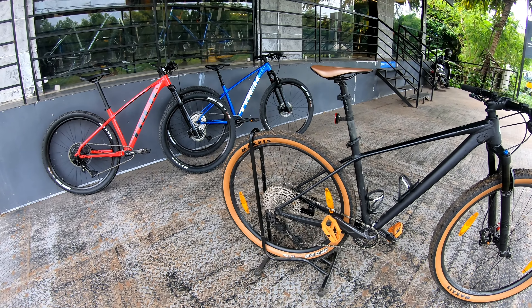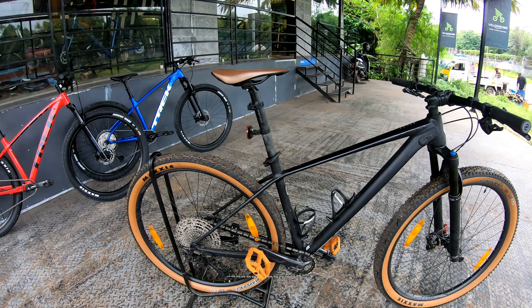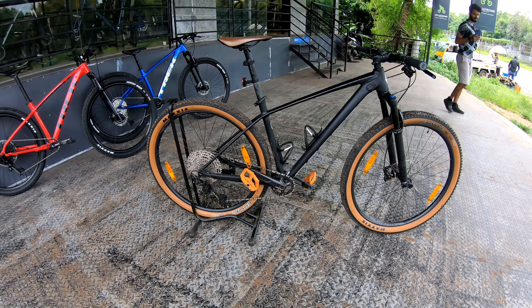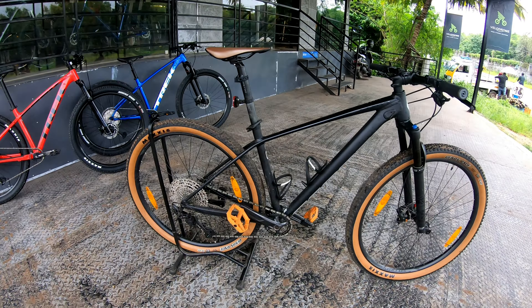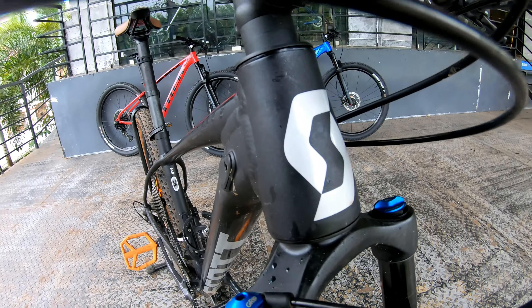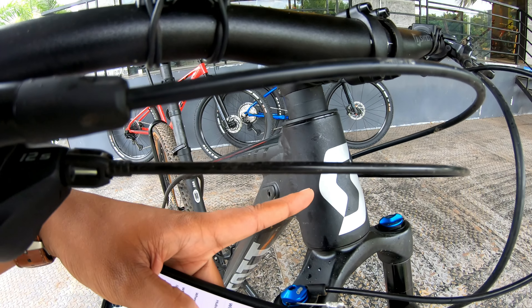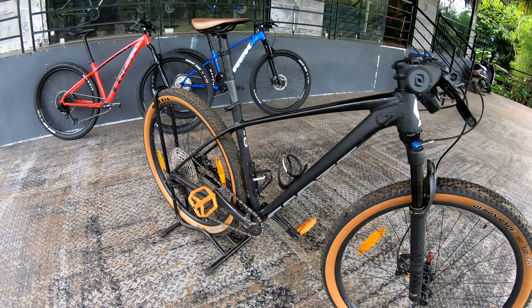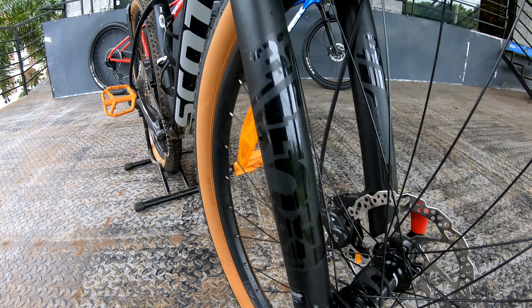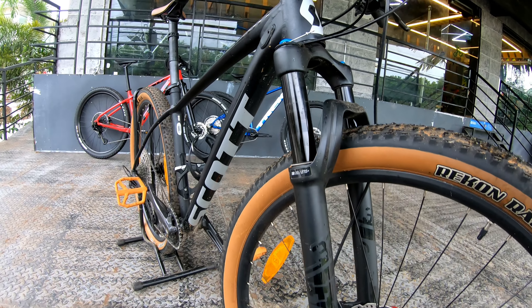There is a weight proportion in the back. The Xcaliber is almost the same weight. This is a custom alloy frame. The fork — this is the Fox 32 Rhythm.